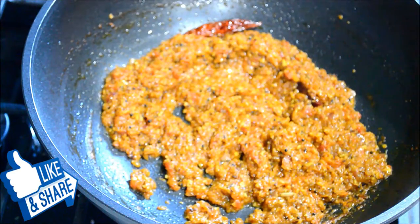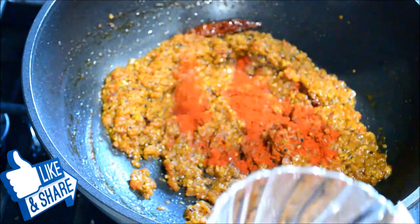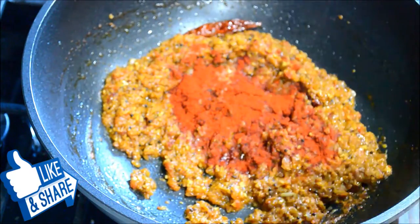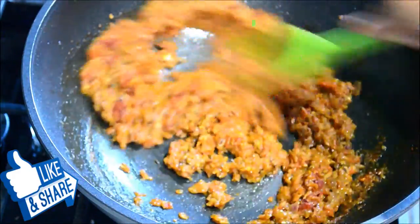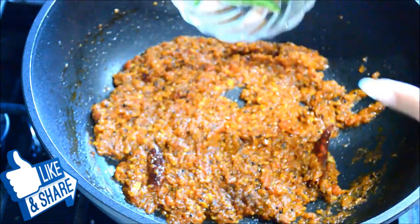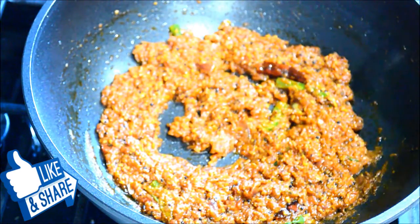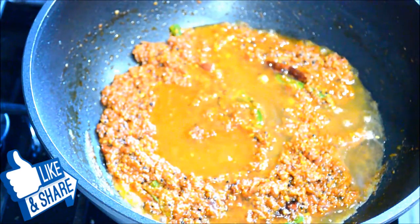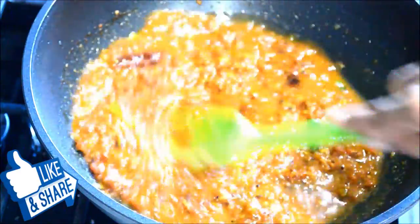I'll add the Kashmiri chili powder for color — this one is not spicy, so you can add a little more. I'm adding two teaspoons. I'll let all the spices cook a little bit. The masala has been roasted for a while, and here I'll also add the slit chilies.